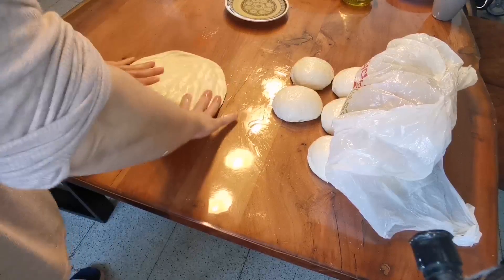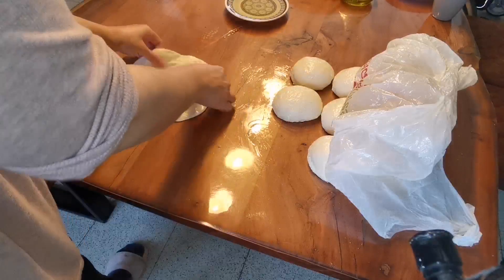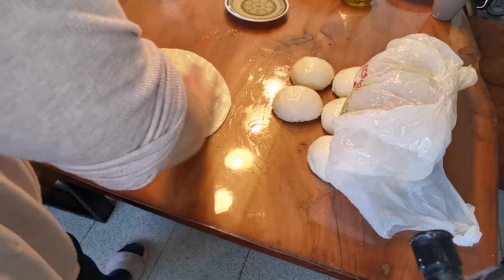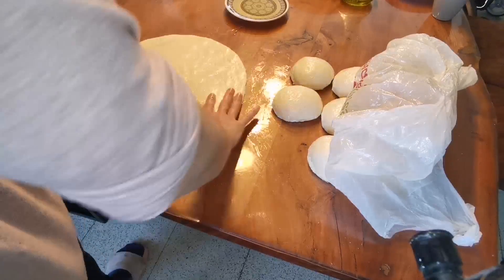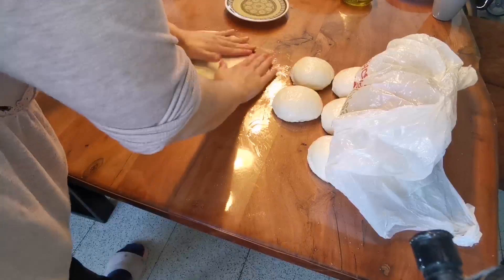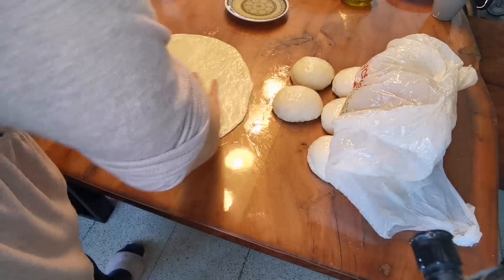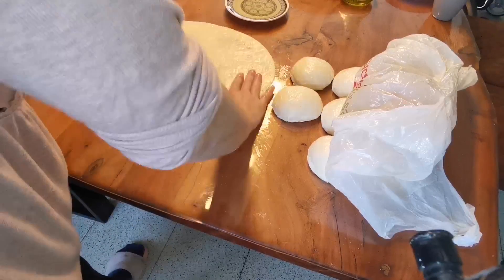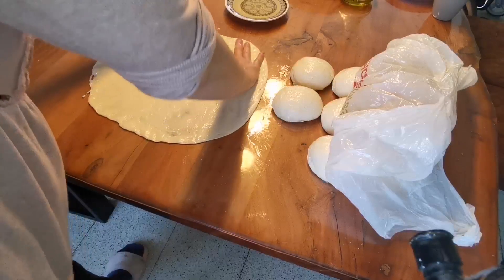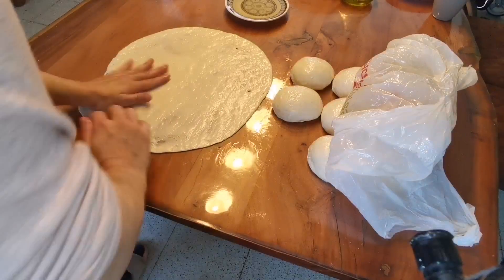Vamos a ir apretando del centro para afuera. Una vez que empecéis a notar que os cuesta estirar la masa, le vamos a poner un poquito de aceite y le damos la vuelta, y seguimos insistiendo. Le damos como si fuera una caricia y vamos a ir estirando lo máximo posible hasta que veamos la parte de debajo de la superficie donde estamos trabajando, ya sea encimera, mesa o mármol. Si se nos rompe no pasa nada.